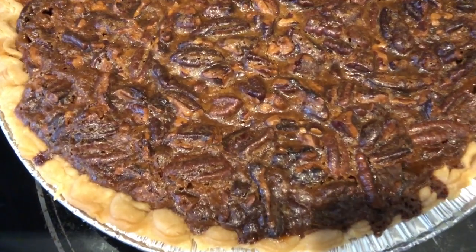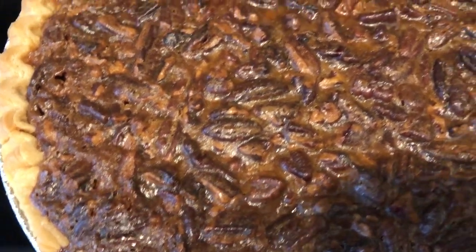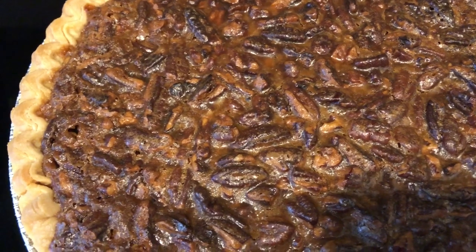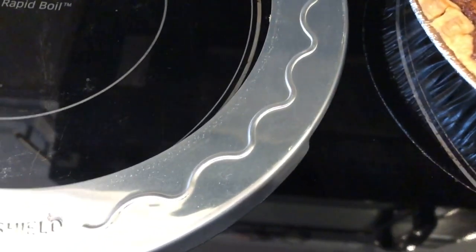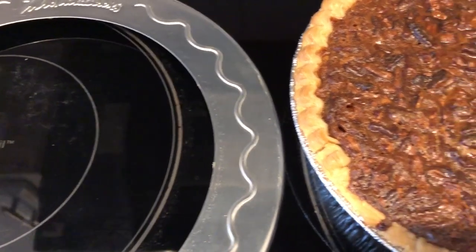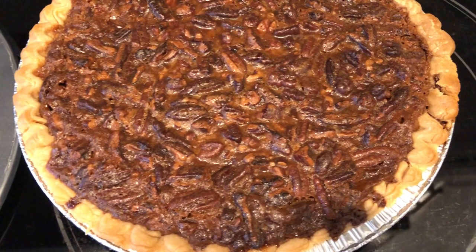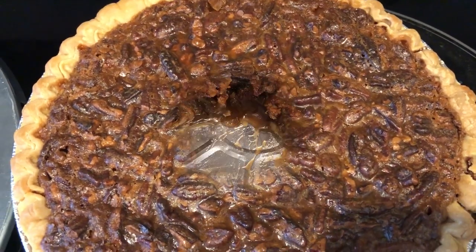You can probably still hear it bubbling. No jiggle in the middle at all is what you're looking for. About halfway through the cooking time, I put a pie shield over my pie to keep it from getting too dark. If you don't have a pie shield, foil paper would work as well. I'm going to let this cool completely and then cut it open so you can see what it looks like.